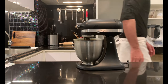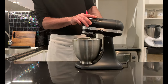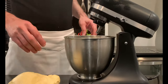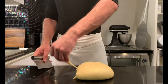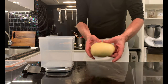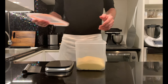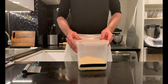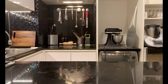Do not work it for too long. Check the correct gluten development with a window test. I completed the first dough in 25 minutes with a final temperature of 25 degrees Celsius. Now place it in a container that can hold 3 times the starting volume. Cover it and let it rise for about 14 hours at room temperature, somewhere between 24 to 28 degrees Celsius.